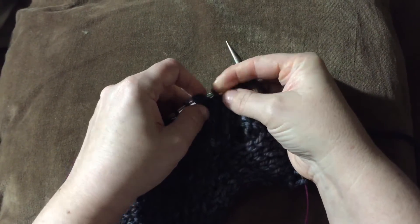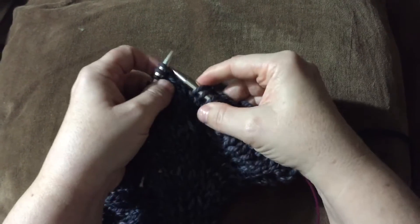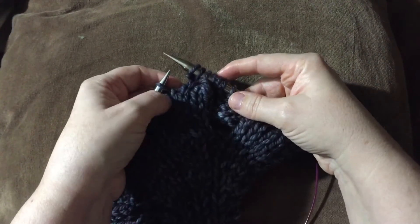Slip this one — the second stitch on the front — and then you do knit, purl, and that's how you do a C2F and C2B.